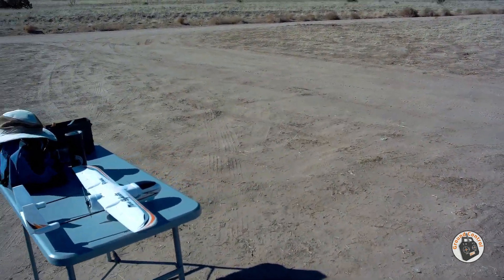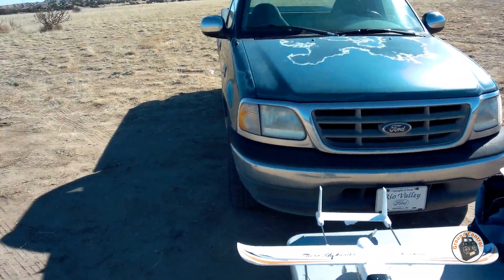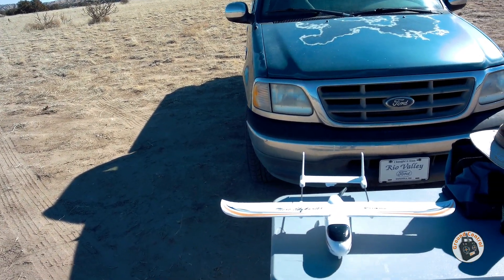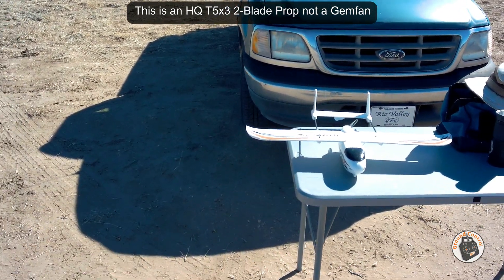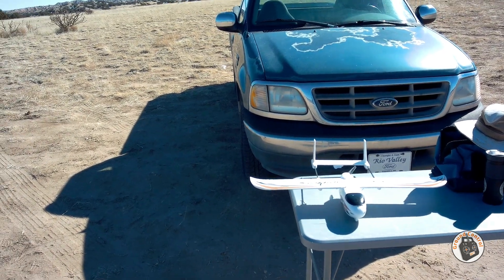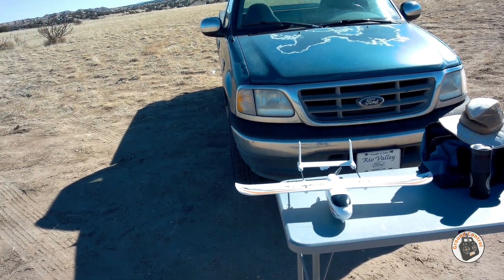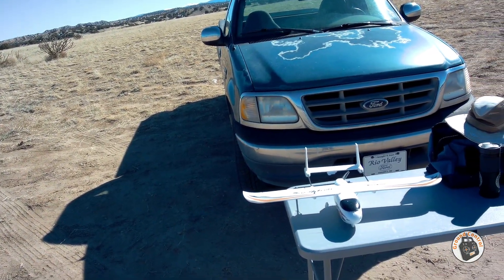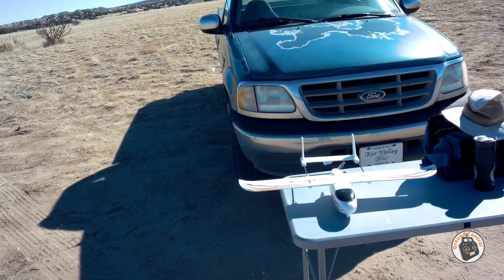Second field test of the Beta FPV 2004 3000kV motor with a Gemfan 5030 two-blade T-mount prop in the Isheen Micro Skyhunter. After flying it and testing out this power system, it turned out that it was quite a bit more efficient in the air than I thought it was going to be looking at the amp numbers on the bench test.